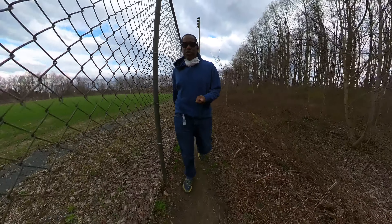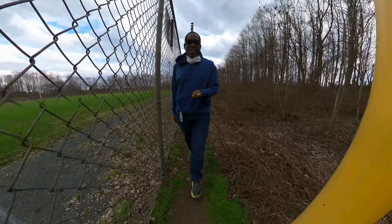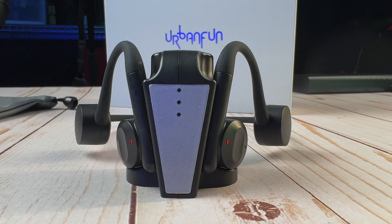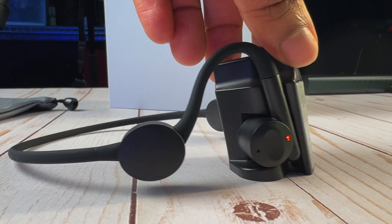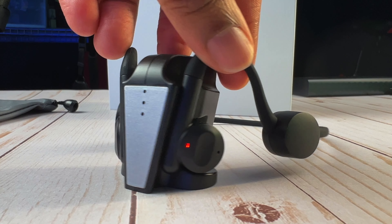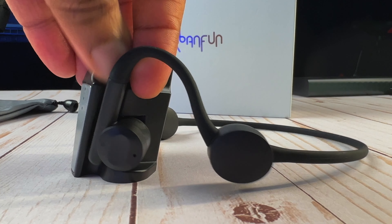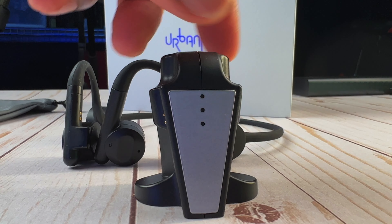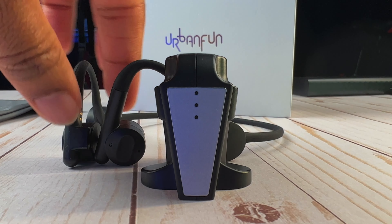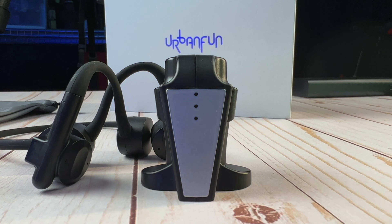The last thing I want to mention is both a plus and a minus — the charging module. It has a USB-C port, which I think is fantastic. The problem is it's one of these proprietary charging blocks that you need to charge the earphones. You put them on and it connects magnetically, which is nice.